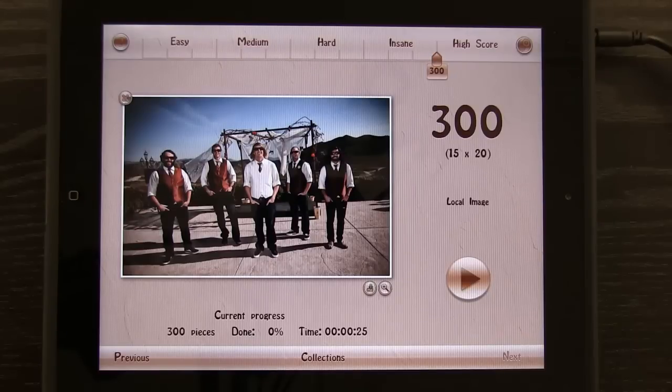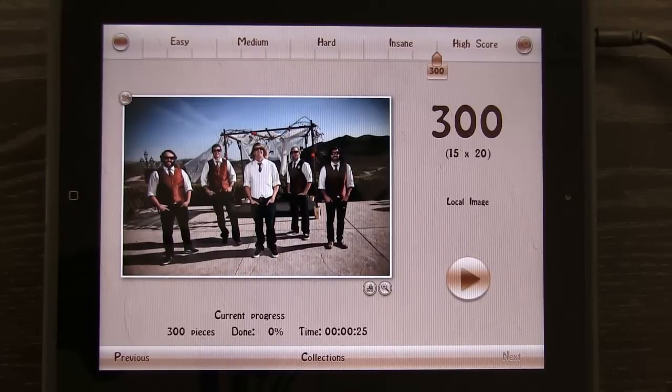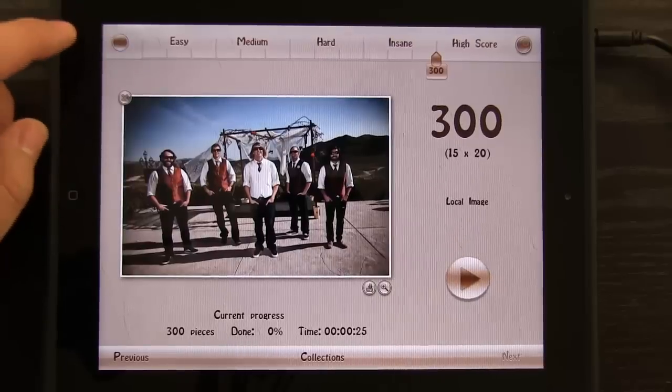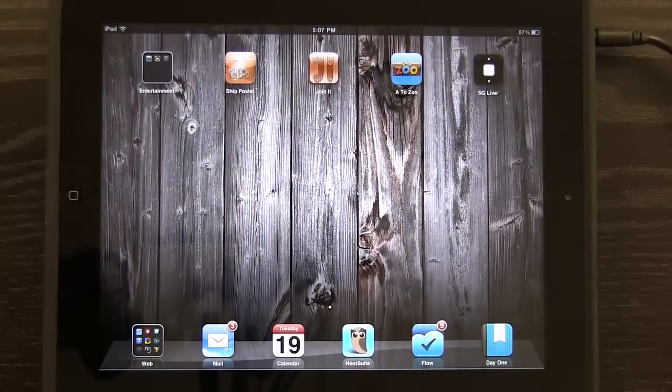I really, really like this puzzle game because I can load my own images. That makes it fun. If I wanted to play a puzzle game perhaps with my son, I can load in a picture of me and him, or him and his mom, and play that puzzle. Load any image you want — whether it's your own or one you find on the Internet. Definitely a fun game. If you're into puzzle games, you're going to love this one. Definitely check it out — it's called Join It. Get it in the App Store.